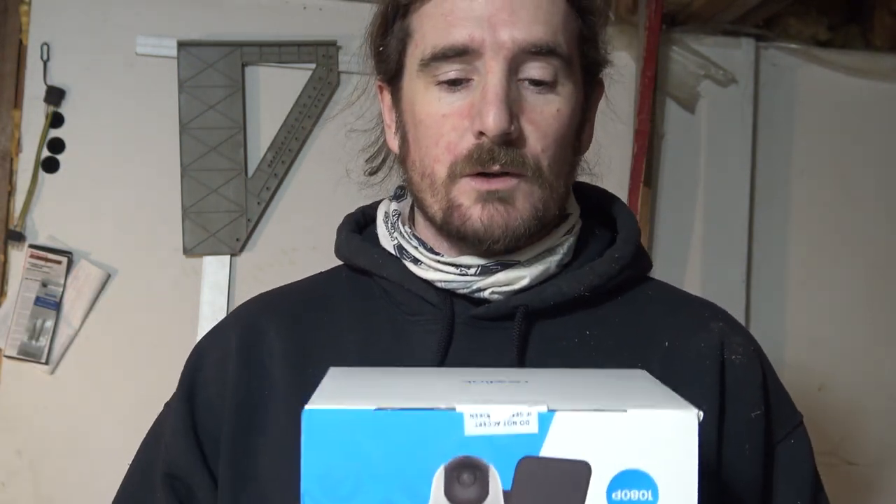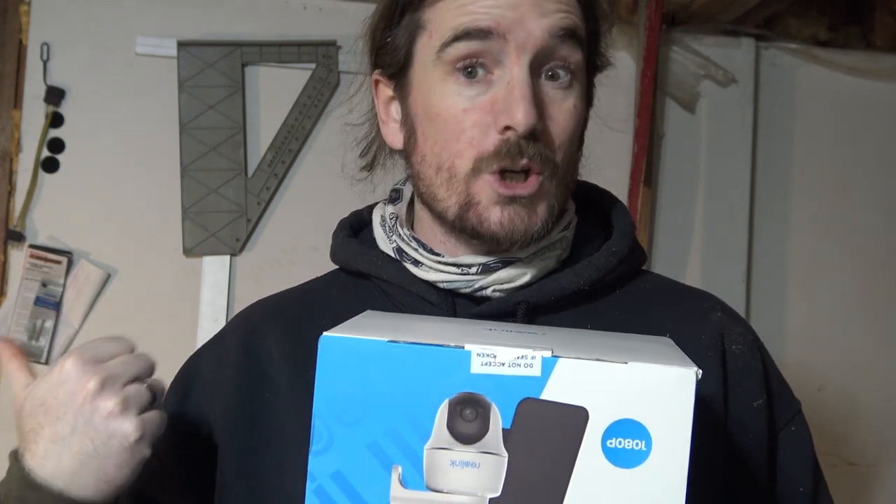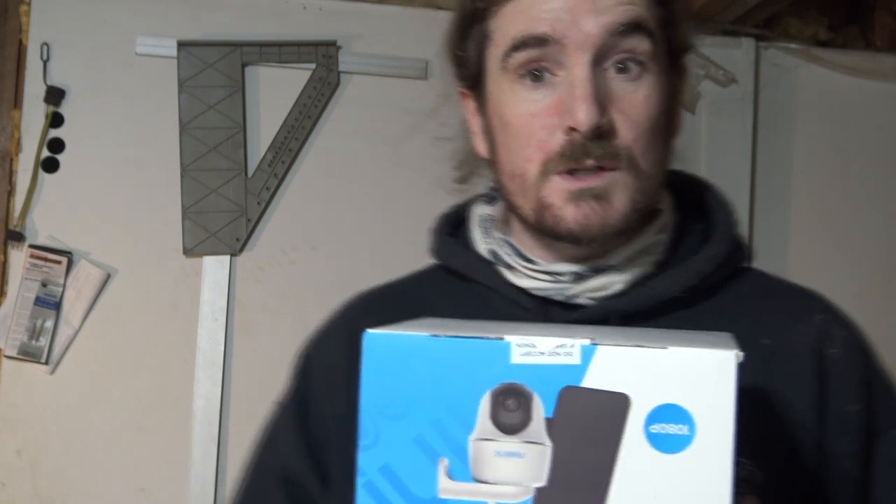One issue for me is the temperature rating — this one's rated from minus 10 degrees Celsius to plus 55 degrees Celsius. Right now in the middle of winter, today it's sitting at minus 20 degrees Celsius, so I think that would really impede the functioning of this camera if I set it up outside. But if I set it up inside the chicken coop, which only goes down to about minus 5 degrees on the coldest days, it would work well. Or inside a porch entryway, or even on the inside of a window facing outdoors where it can scan and pick up movement out there.